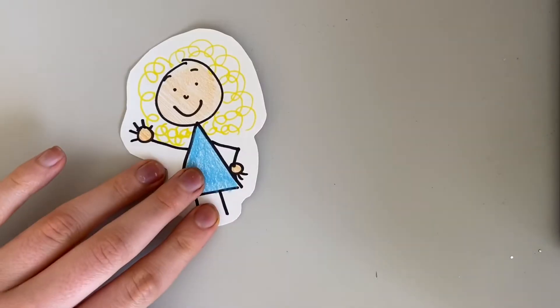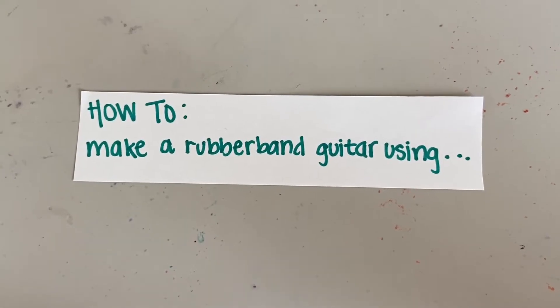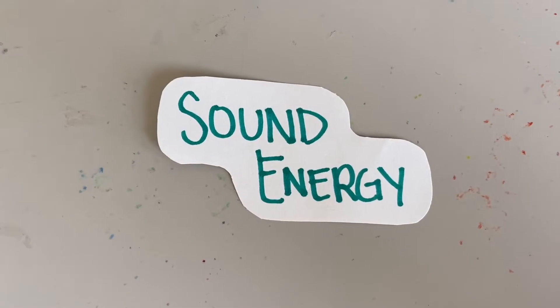Hi friends, this is Ms. Katwin, STEM Educator at Boys and Girls Club, and today I want to show y'all how to make your own rubber band guitar and teach y'all about the physics of sound energy.